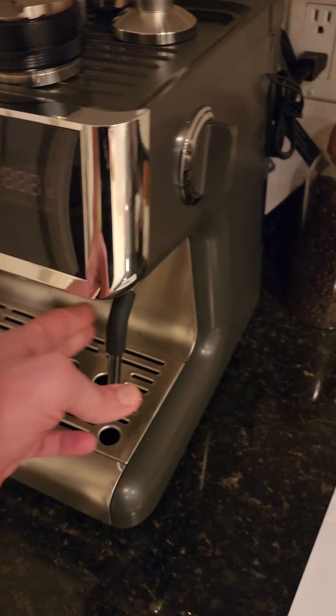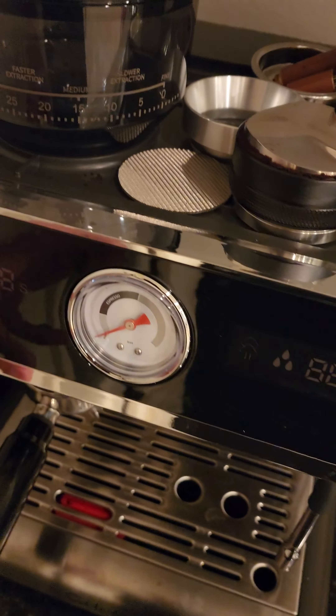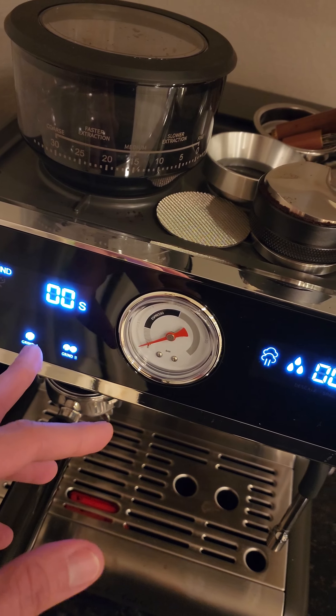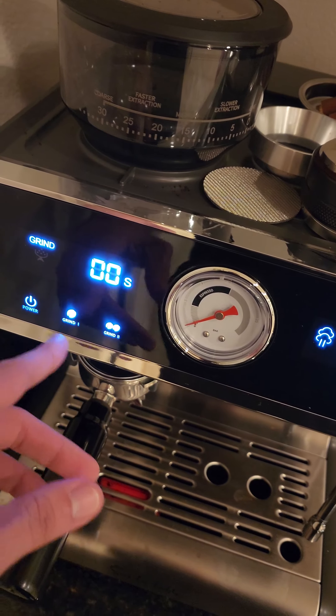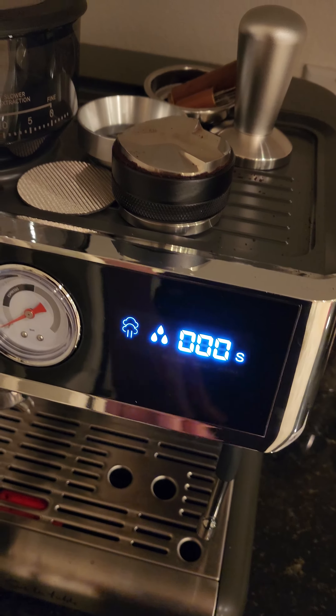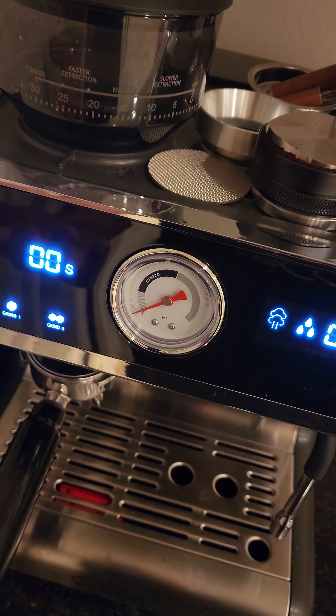Everything else works pretty well. The milk frother works pretty well. It has all these knobs, and when you turn it on everything is touchscreen. It has pre-measured amounts for one shot, two shot, and you can basically steam and get some hot water out of it too.